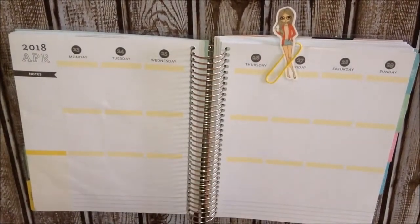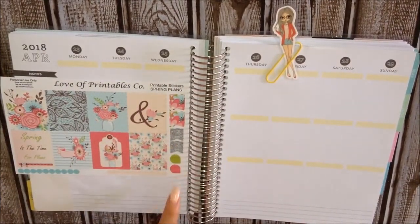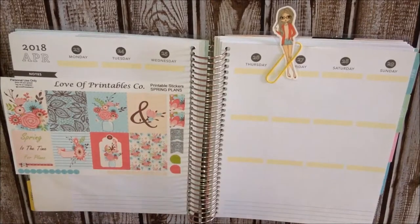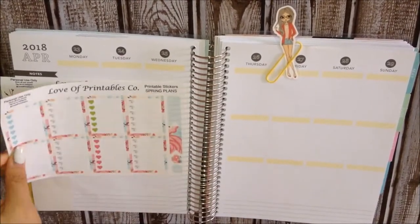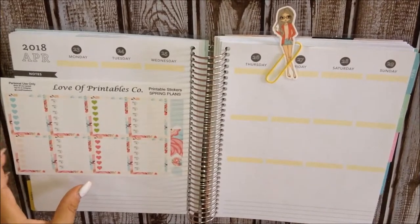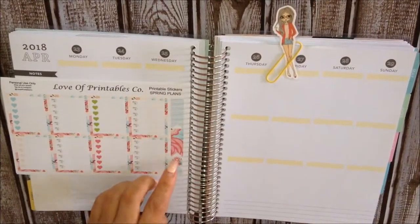So here is the kit. I am going to go ahead and show you. These are the full boxes, some flags, teardrops, dots down there. And here is the Czech heart boxes with some flags here and some more teardrops.